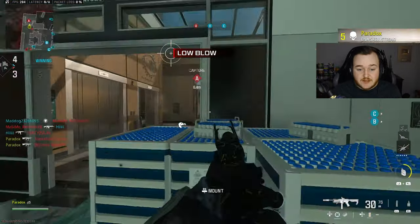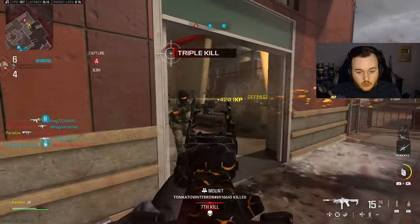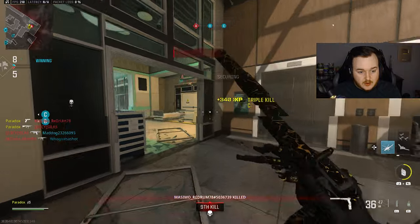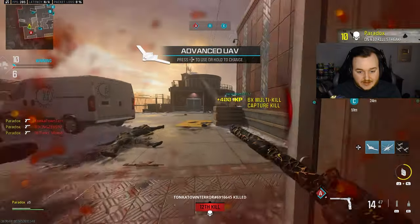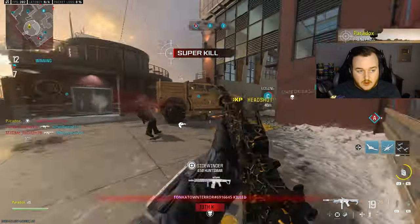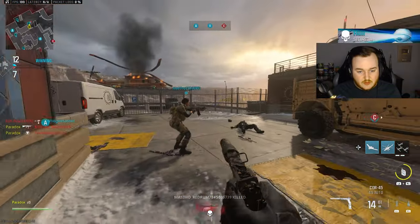We're not running a 50-round mag on this either. Oh my god, this pistol goes crazy. This thing is steady, oh my lord.